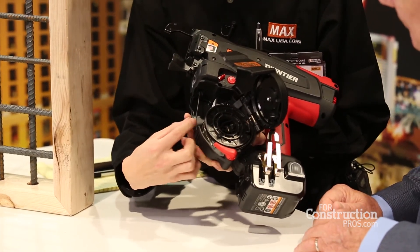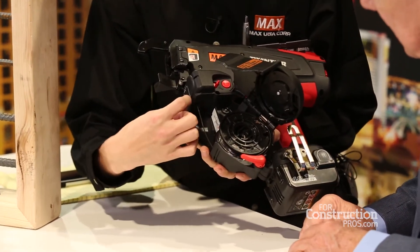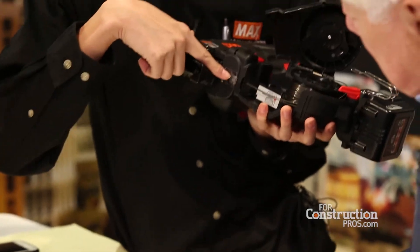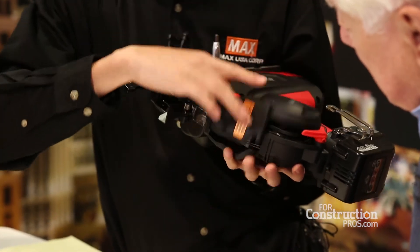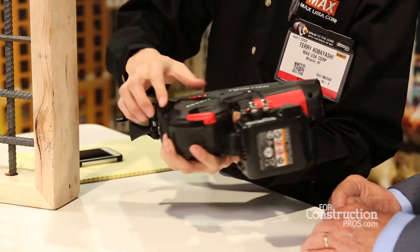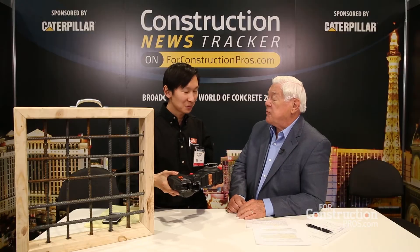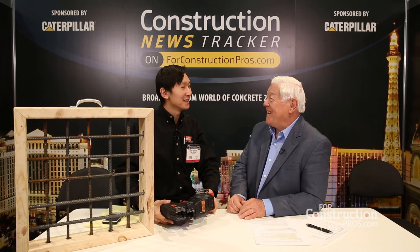The reason why it's called Twin Tire is because it's got two wires that you have to put in at the same time — you put it into the gear and make sure it goes all the way through. We have a little window here, and then you close the magazine, pop the lever to close the gears, latch the lever, and you're ready to go. It's almost like threading a sewing machine. Oh yeah, just as easy.